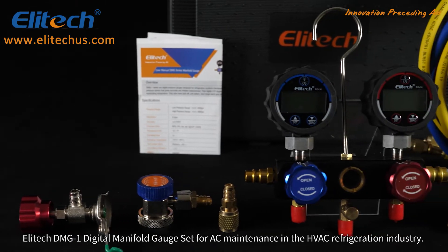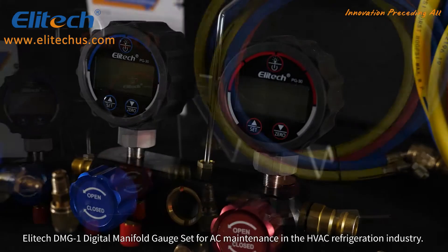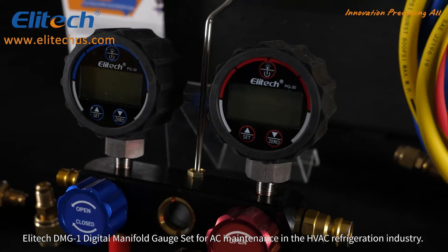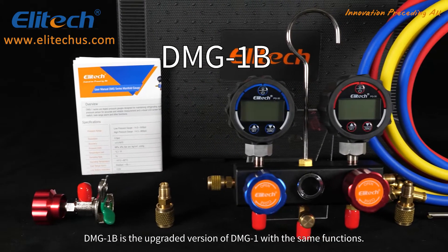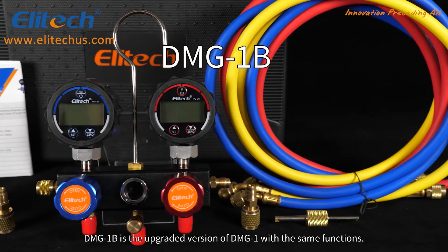The Illitech DMG-1 Digital Manifold Gauge Set for AC maintenance in the HVAC refrigeration industry. The DMG-1B is the upgraded version of the DMG-1 with the same functions.